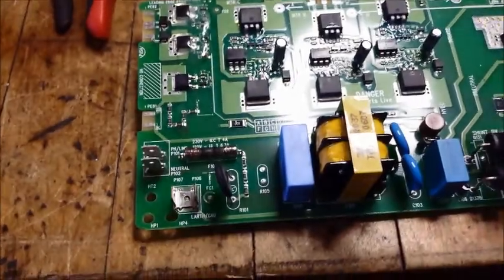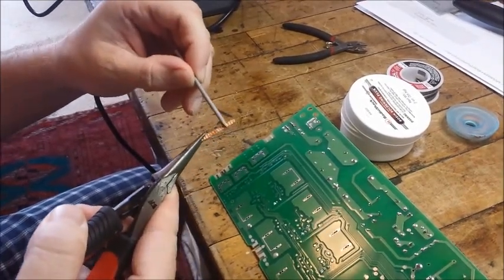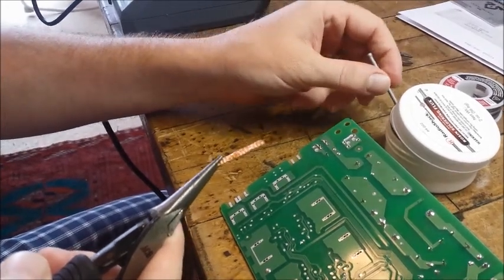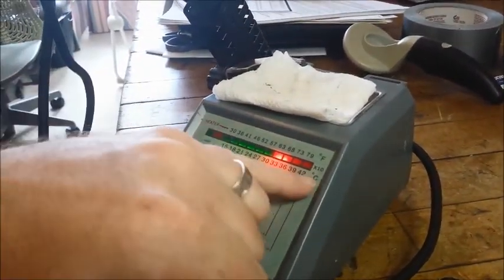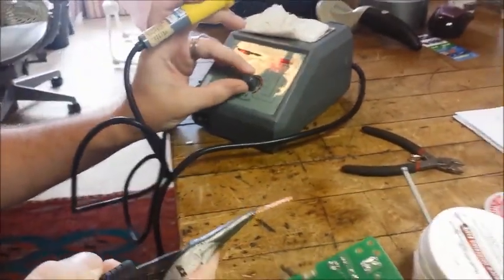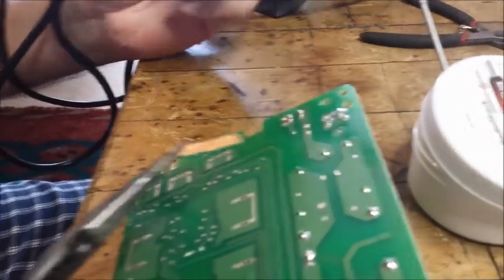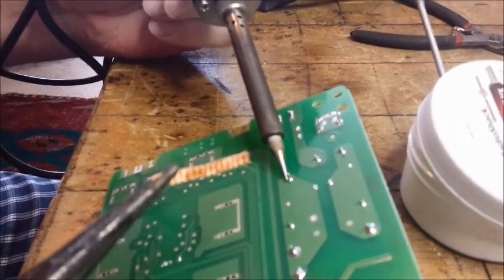So here's the solder wick and the flux paste — that thermally conductive jelly that's going to help pull the solder up into the wick. I normally heat up to the first red light at 330 degrees centigrade, but I'm going to turn it up to 360 because the iron has to heat the solder wick as well as the solder on the pad — it needs a little more juice, but not too much. Here's the terminal I want to get the solder off of, so I'll get it ready a little bit first.